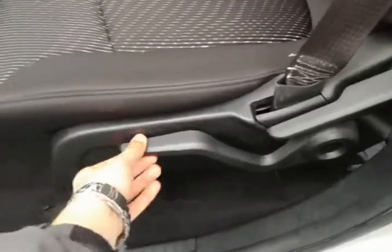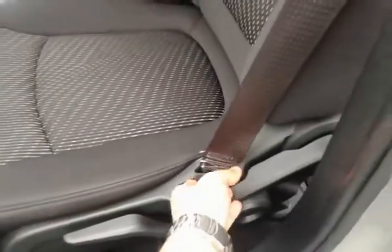This seat will crank up or down with the lever for raising up, and then recline.